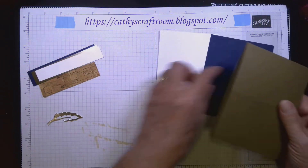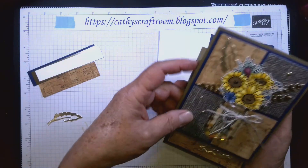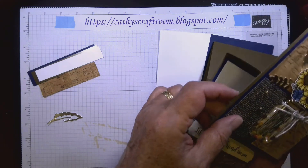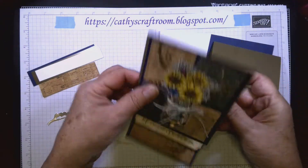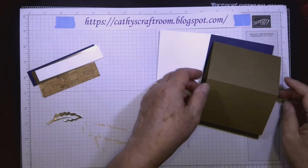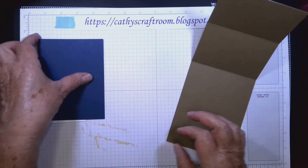The two and three-quarters inch score is half the distance between the end and the center. This section on the front needs a base to be attached to, and the fold allows it to sit back on that base. I'll explain more as we move along.